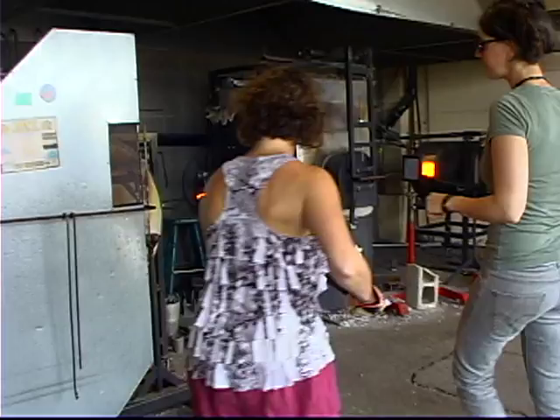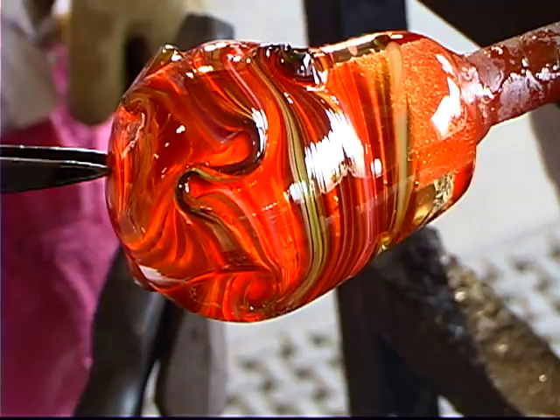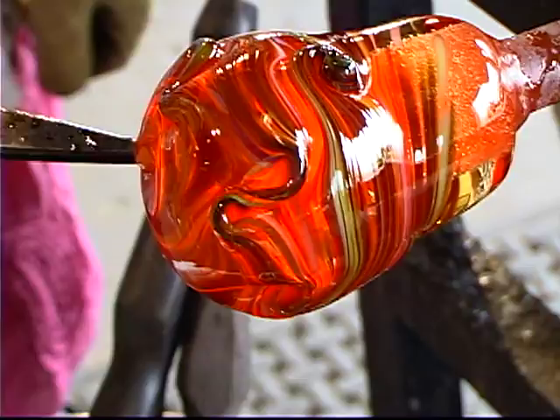You're grabbing the surface and kind of pinching as you turn — you don't want them to overlap. Then you come back over here and bring it back to the glory hole.